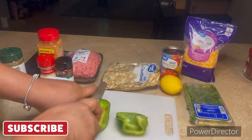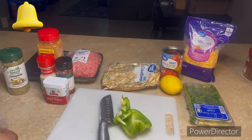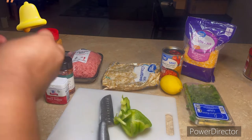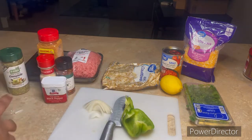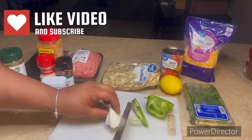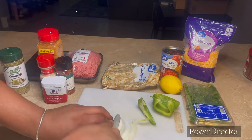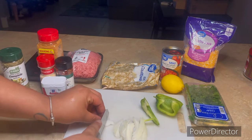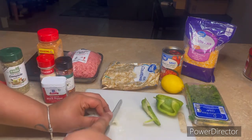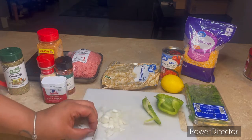If you haven't subscribed to my channel, go ahead and hit that subscribe button and notification bell. Don't forget to like and share this video with everybody. As you can see, we jump right on into it — this is an exciting recipe for me, I'm super excited to try it out.